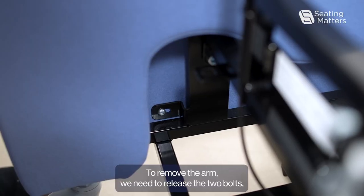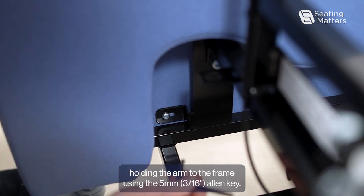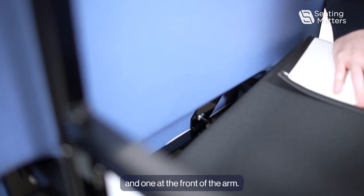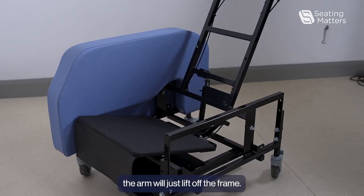To remove the arm, release the two bolts holding the arm to the frame using the 5mm Allen key. One is located at the back of the arm and one at the front. Once you've released both bolts, the arm will just lift off the frame.